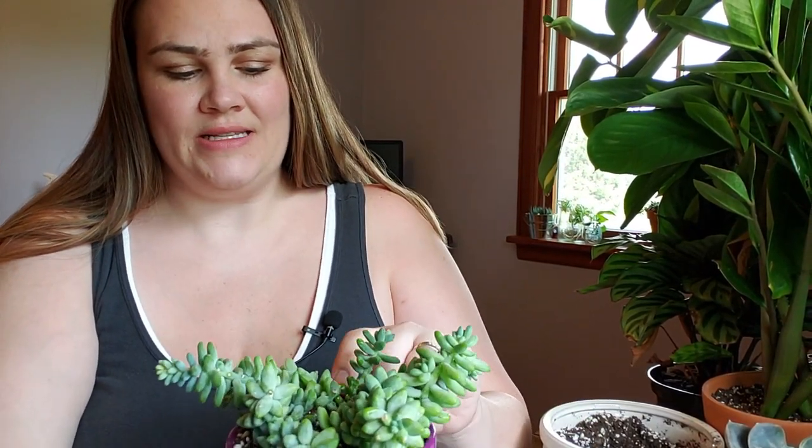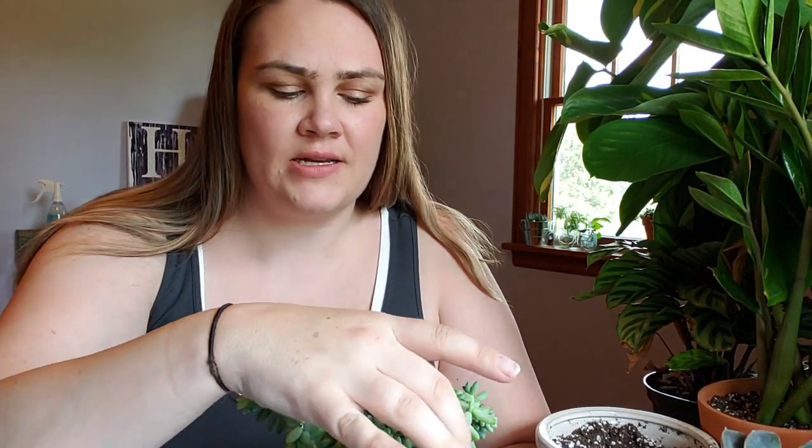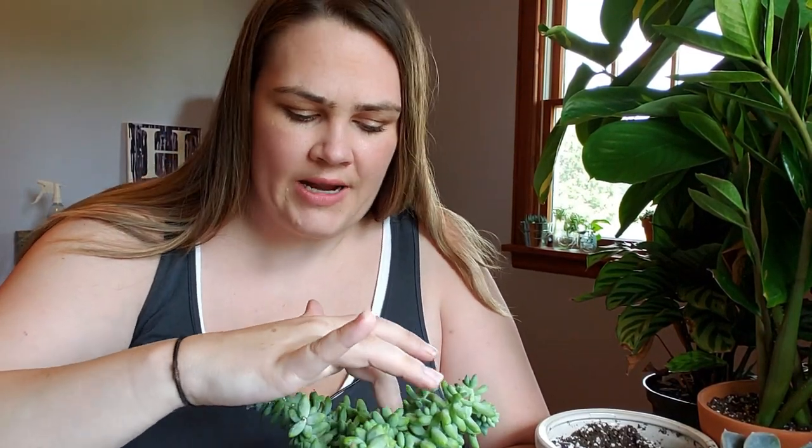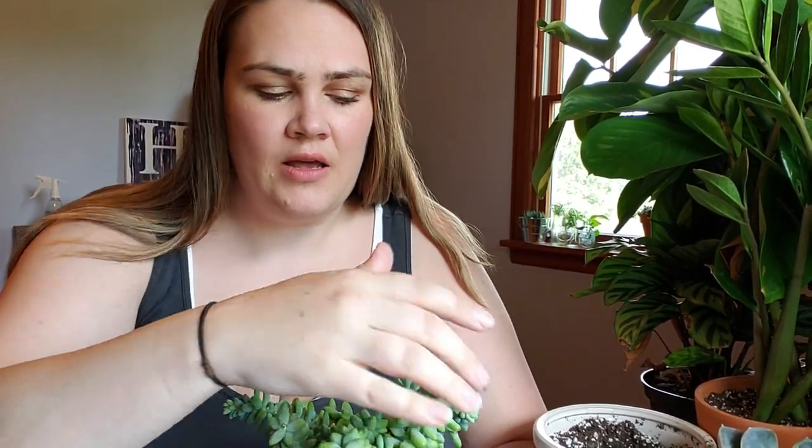All right, so I just got done repotting my burrow's tail. I did go and give him a nice good drink of water, so he's nice and saturated in there and we're going to let him soak up some of that water. Then I might actually go through and top dress him with some decorative white rocks once this water soaks in and I can clean some of the soil off the bottom leaves — because the roots were so dry, the plants were dry, the soil was dry.